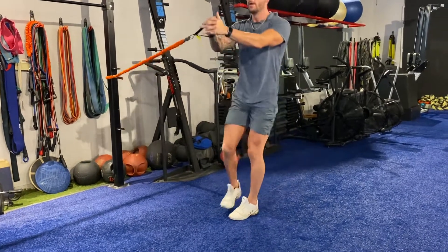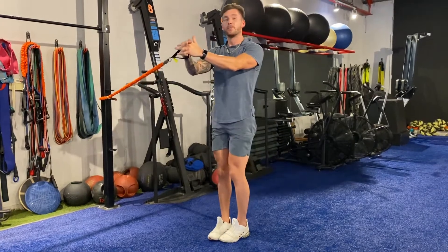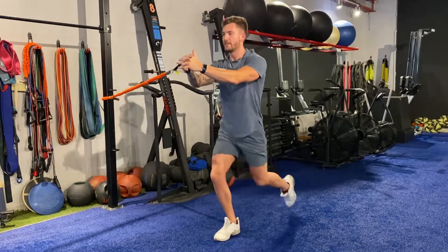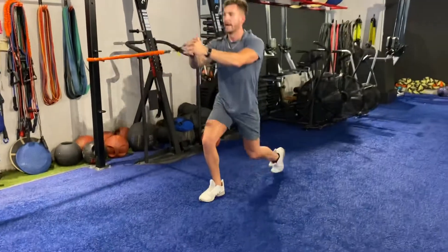You're just tapping your knee to the floor and coming back up. Same thing with the inside leg as well — tap the floor, come back up. Holding this great position in the trunk and in the spine as I step back, come back up.